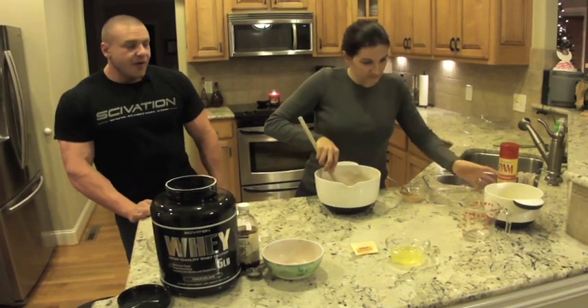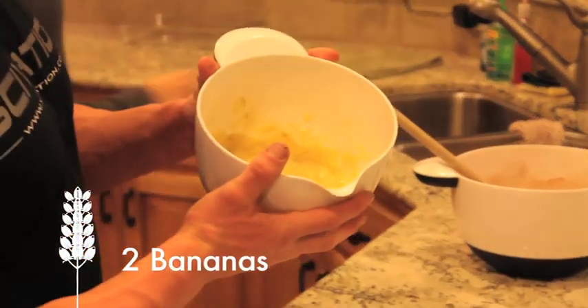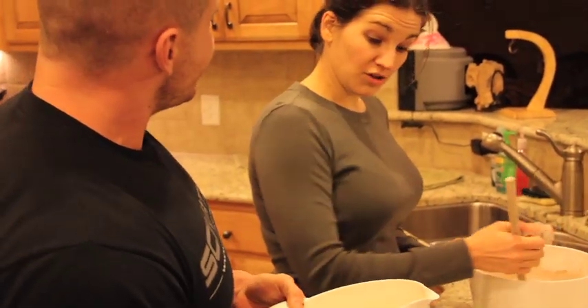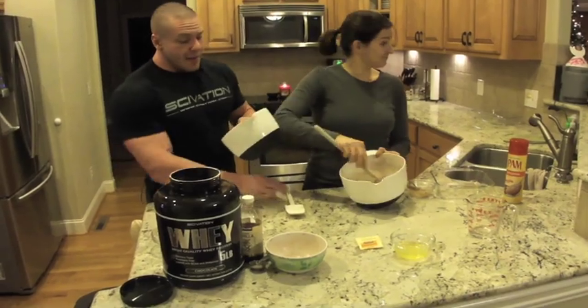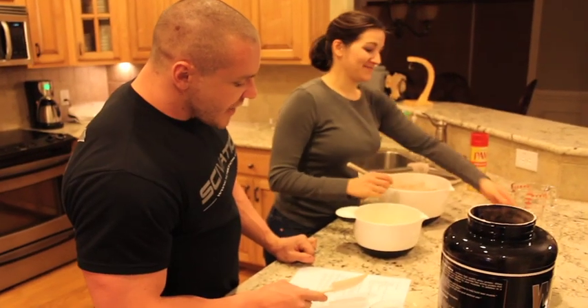Now the fun part — this is bananas. B-A-N-A-N-A-S. We mash these up. We're using two large bananas. I'm going to take these bananas and add them in. We already mashed them.